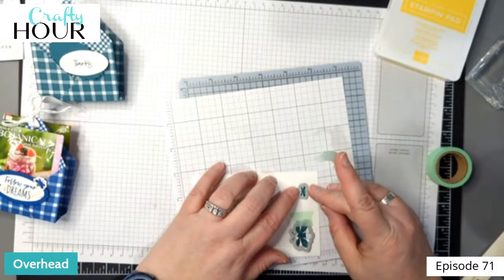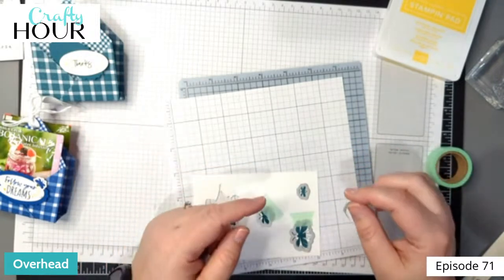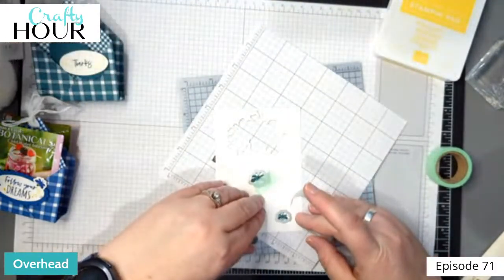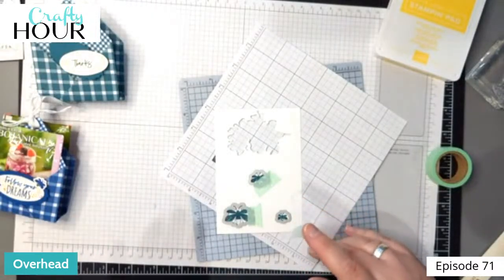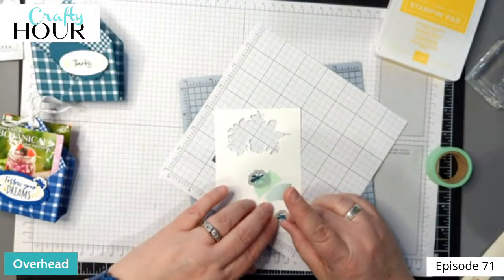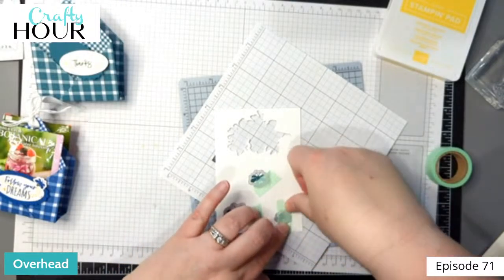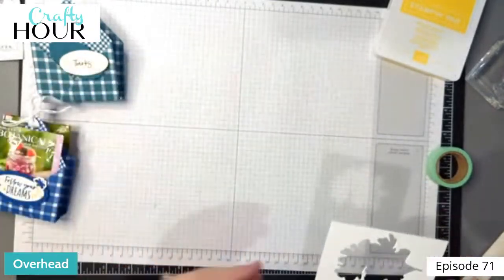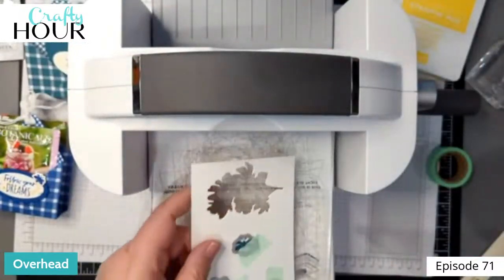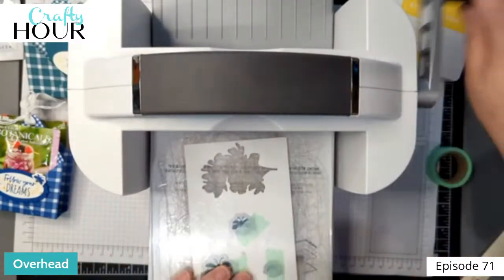I tell you this from my own stubbornness when I was making the sample — I said 'oh, I don't need any of this tape, I can just do this really quick.' Well, no, I couldn't. I had to tape it. I've got my Cut and Emboss machine here — you could definitely run this through your little one, but I just happen to have this one right here.